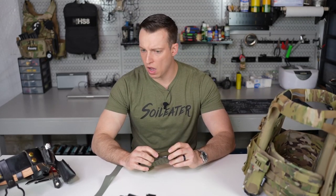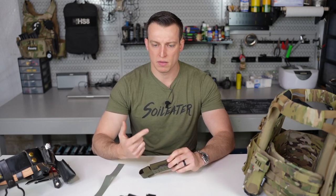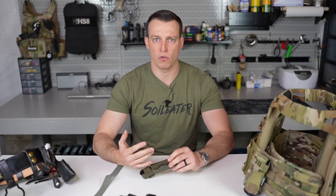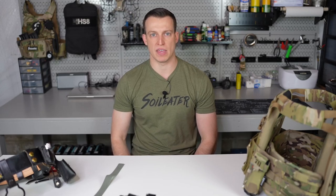It will be offered on release in multicam, black, coyote, ranger green, and wolf gray, with multicam black on the way. If you have any questions, feel free to email us at dan at soylator or send us a DM. Thank you, have a good day.